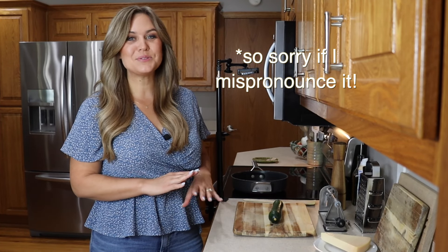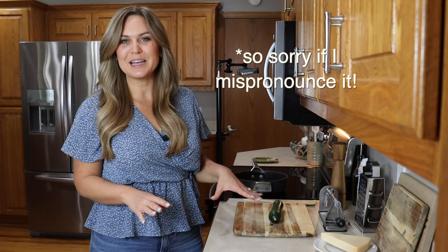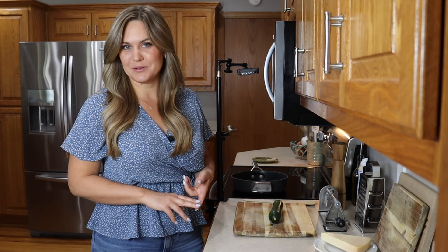Cacio e pepe is already a super simple recipe and it comes together really quickly. The two main ingredients are black pepper and pecorino romano cheese.